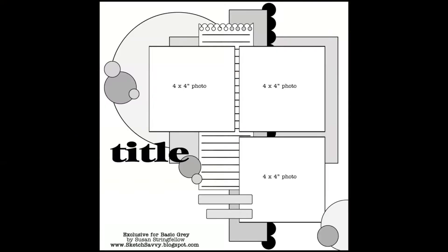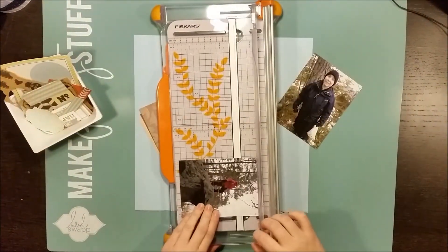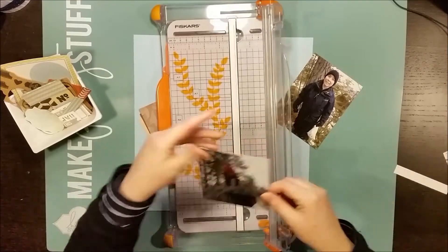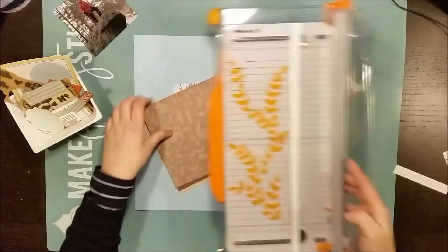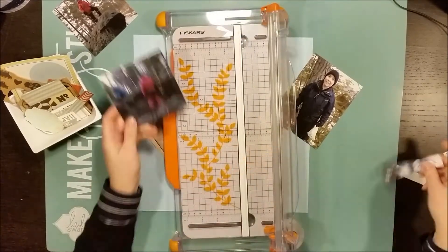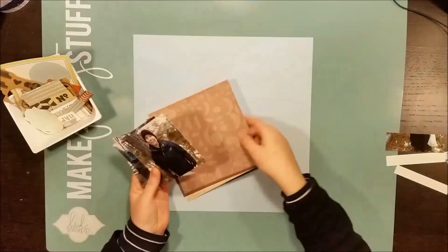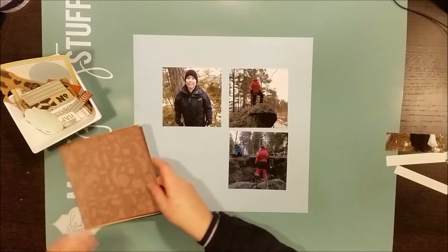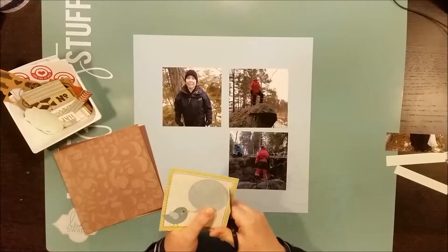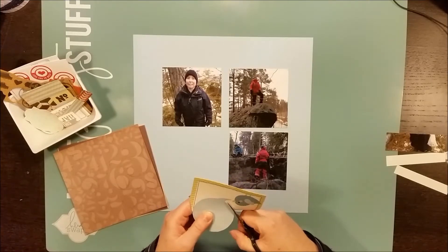This is something that I don't do very often but I think that I should. This sketch is from BasicGrey and Susan Stringfollow and I found it in the Victoria Marie Facebook group for a challenge about a week ago. I wanted to participate and I thought the sketch suited these three photos of me and my kids in the woods behind our house, and we were building a playhouse from the wood that we could find on the ground.